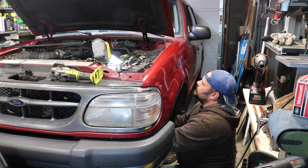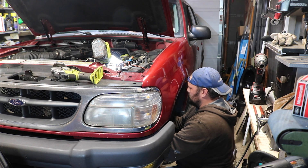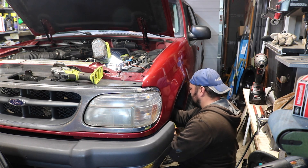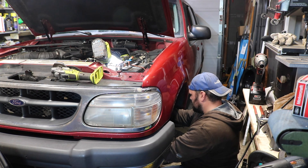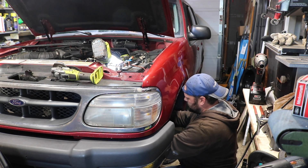All right, we got this. Explorer, ready? One, two, three. Oh, hell yeah! That's it. Just keep serving, just keep serving, just keep serving, serving, serving.